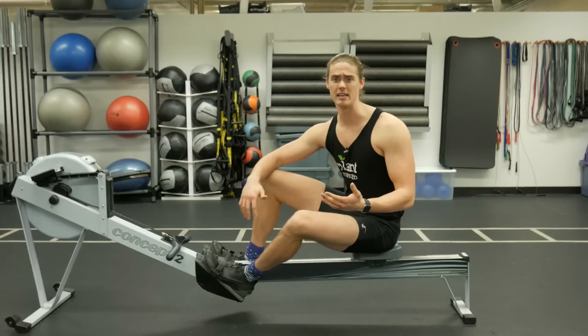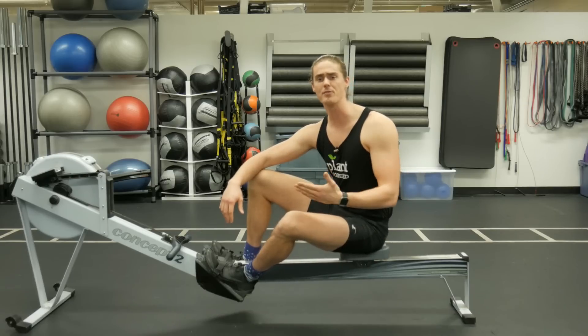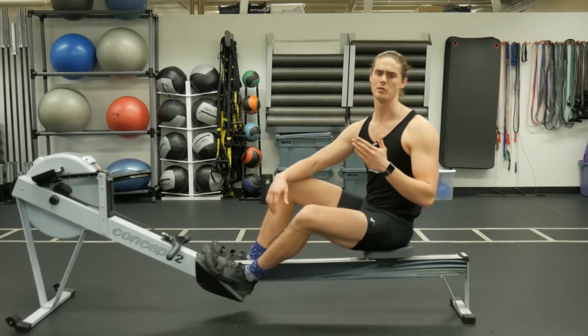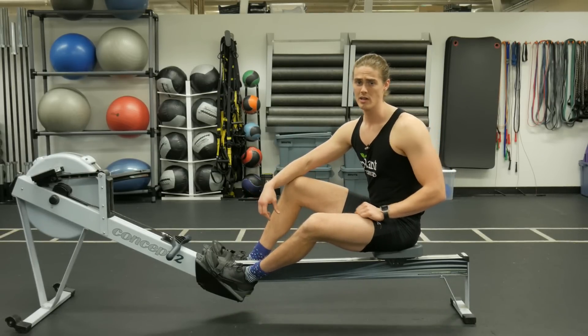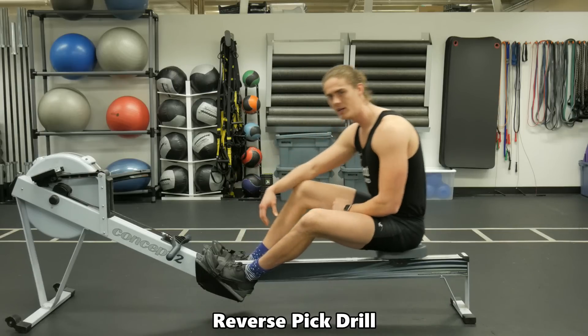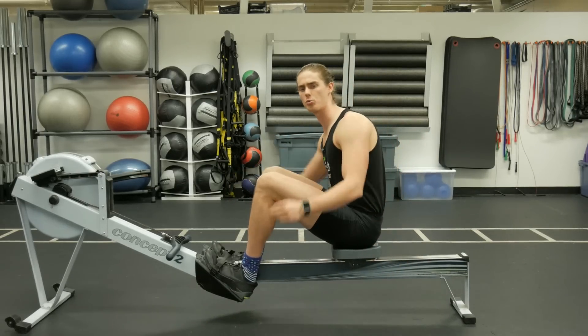So if you're someone who does this, how do we fix it? There's a great drill you can practice to help emphasize keeping the body forward until the legs are pressed, and then swinging backwards with the body and core before pulling with the arms. It's called the reverse pick drill, and it breaks the stroke down into three components.